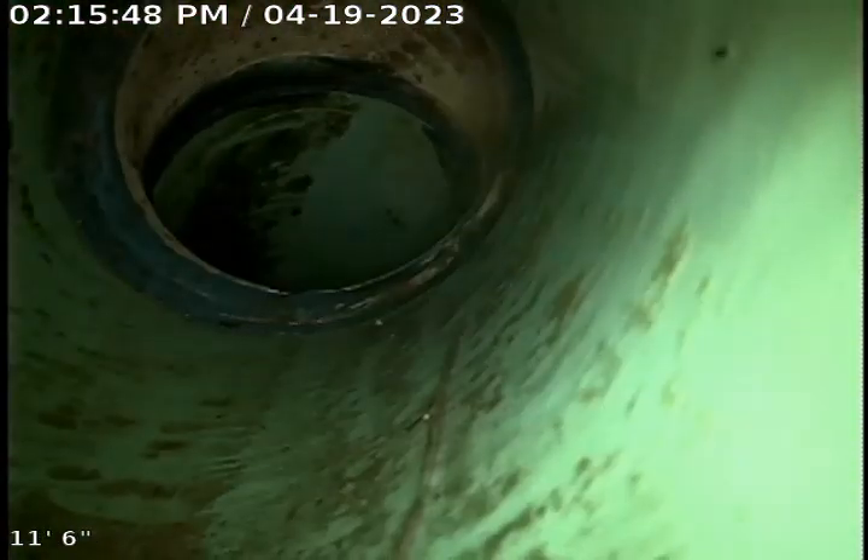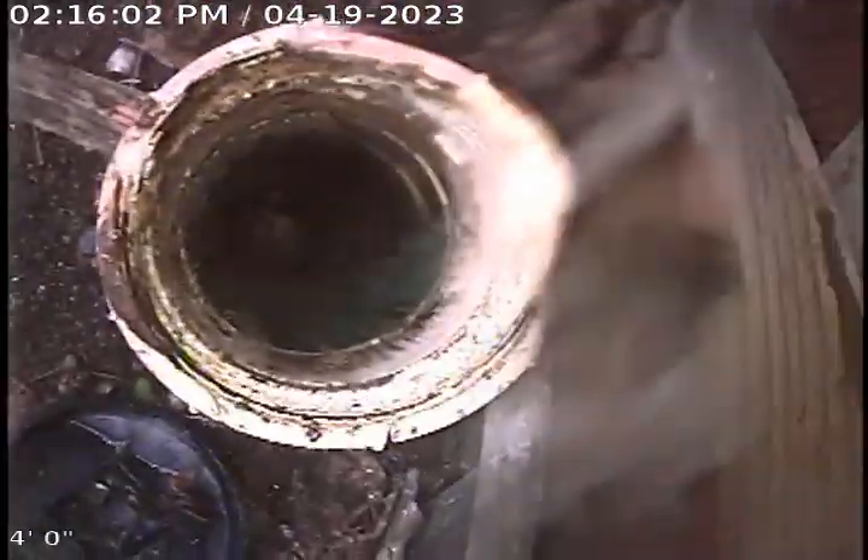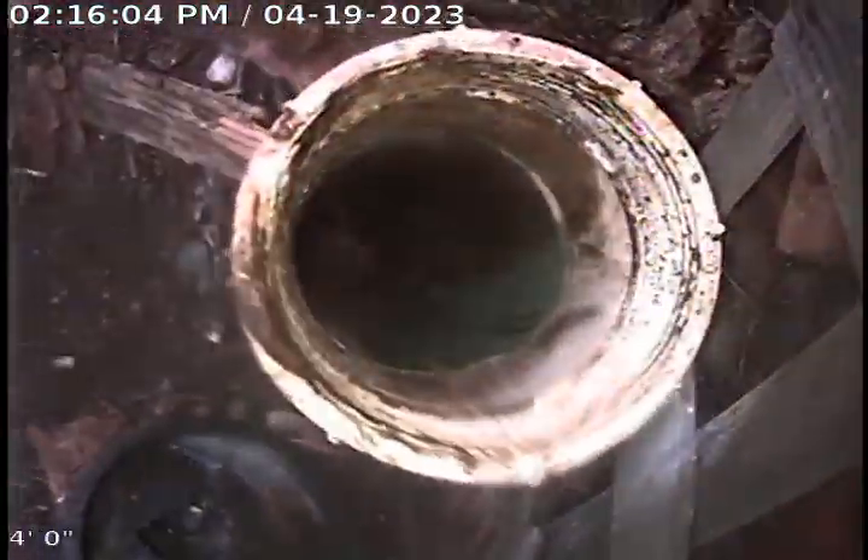Another turn here. Now we're pulling up into this clean-out outside. This is the clean-out where the work was performed. This does conclude your video inspection. Thank you for choosing Bulldog Rooter.